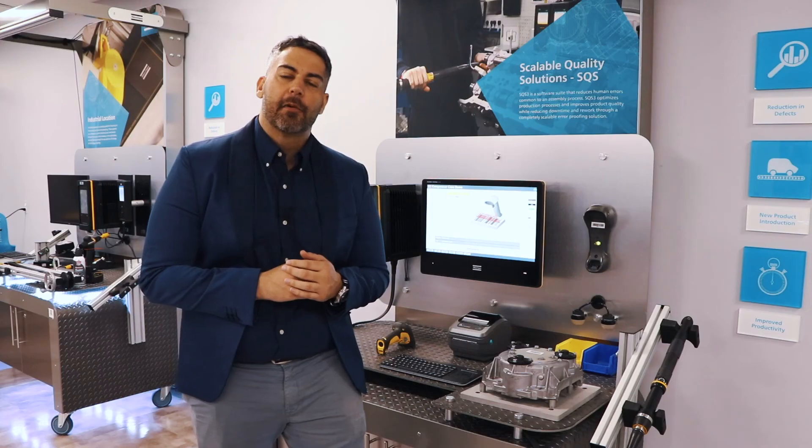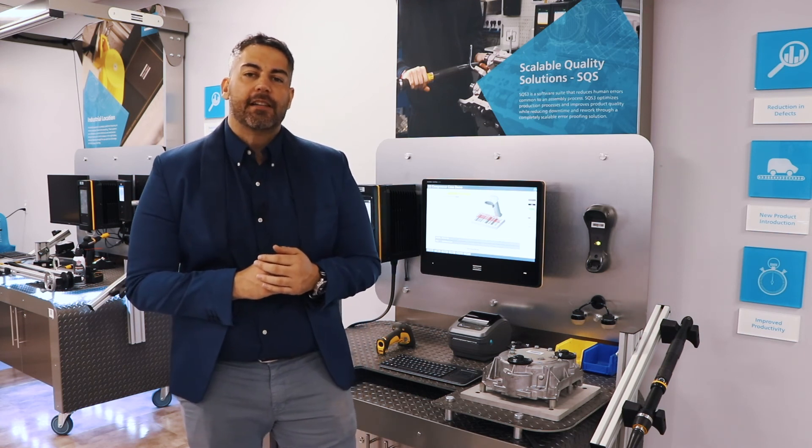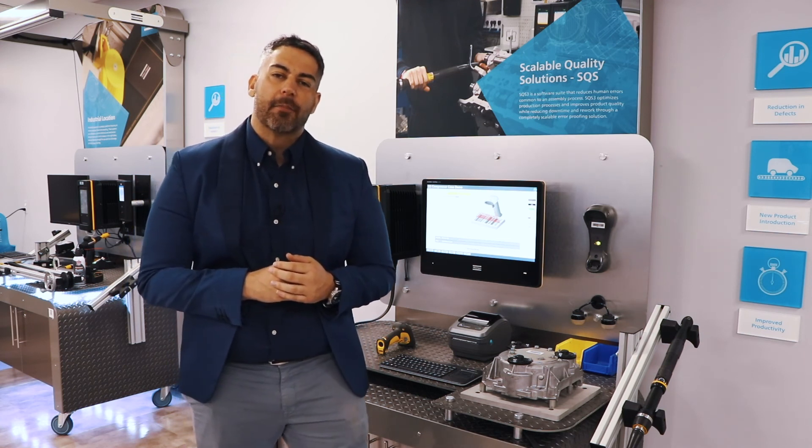And that's SQS3, designed to increase quality, improve productivity, and provide your operator with a better quality of life. For further information, please contact your local Atlas Copco representative.